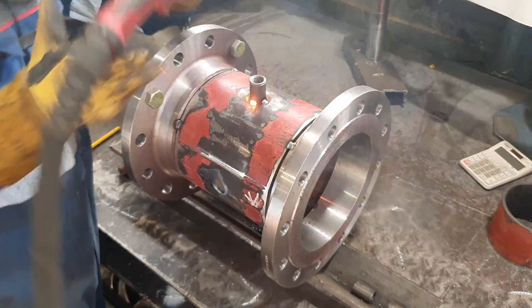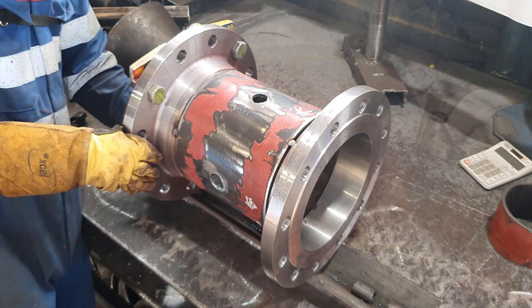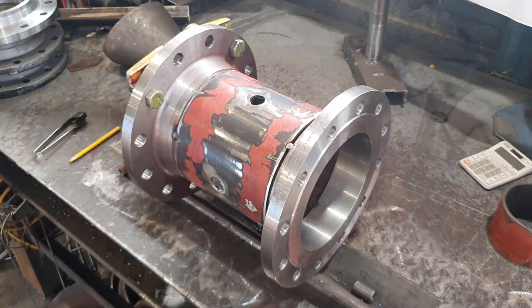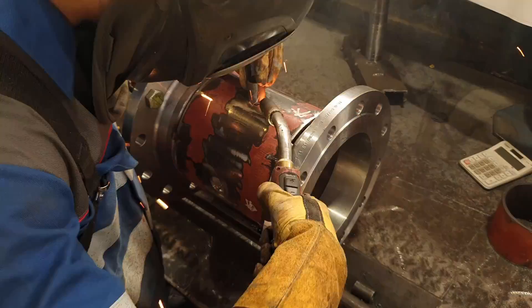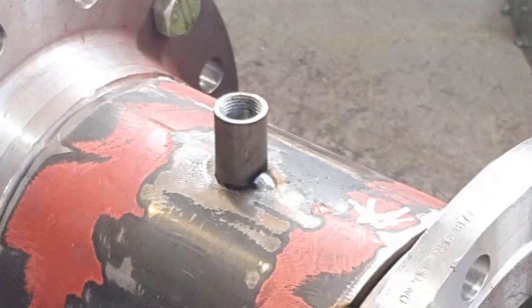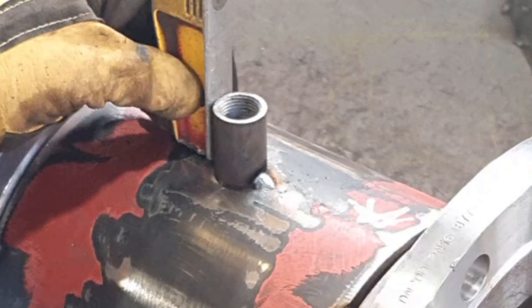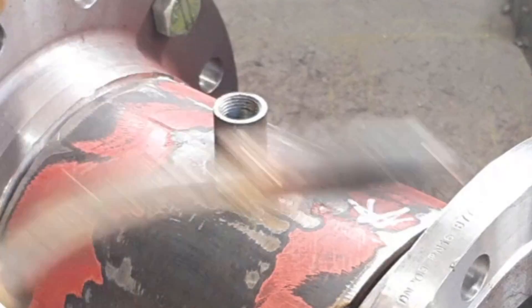Keeping it all level. If you look closely when I hit the socket with the hammer, I'm not hitting at the top to damage the thread — I'm hitting in the corner so it ricochets off the pipe and hits the socket at the same time.